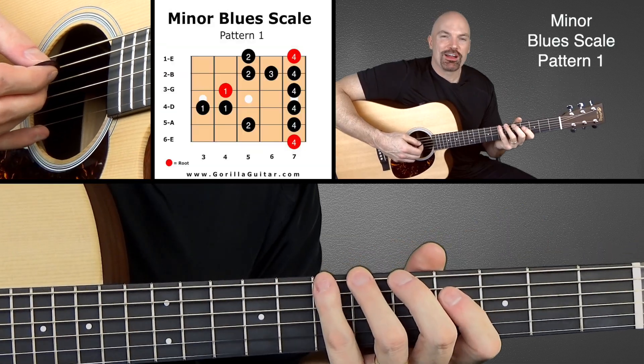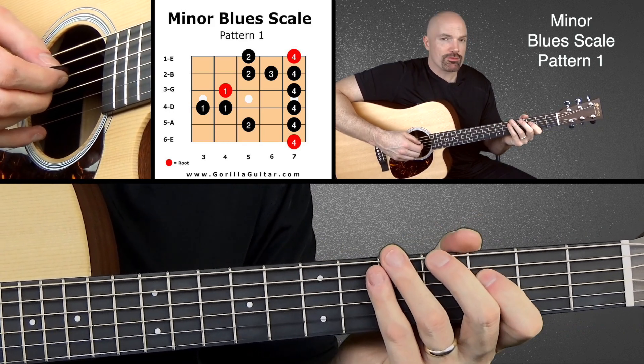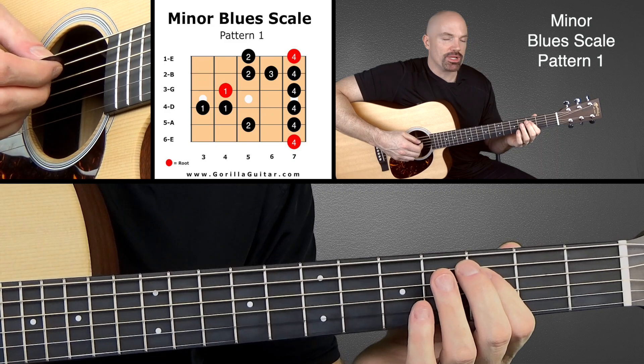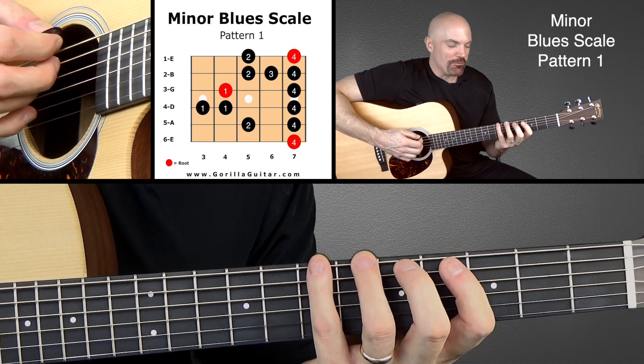Look at your diagram there and you'll see that we're gonna start with our pinky on the seventh fret of the sixth string. And when we get to the fourth string we're gonna be playing our first finger twice in a row. So we're gonna hit it here and then slide up and hit it again. Just get comfortable with that and be aware that that's the way it is.